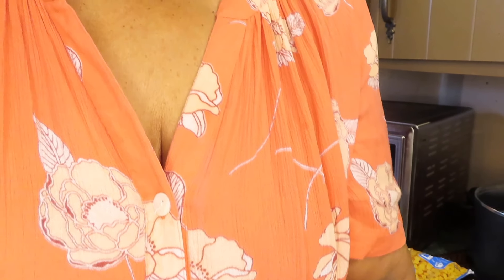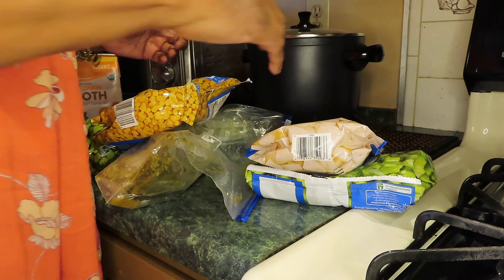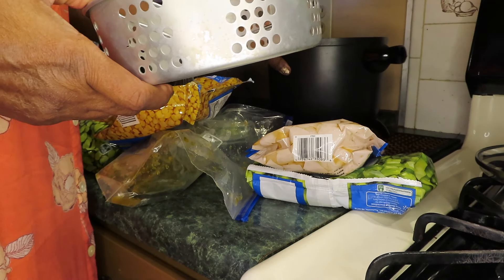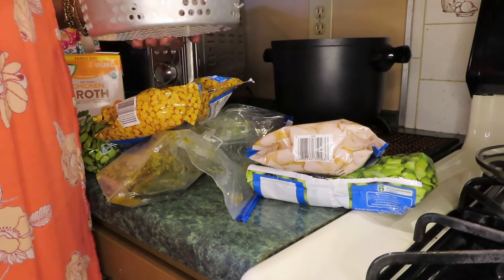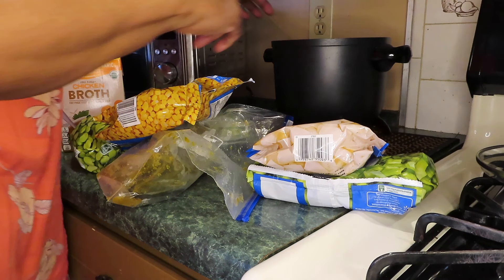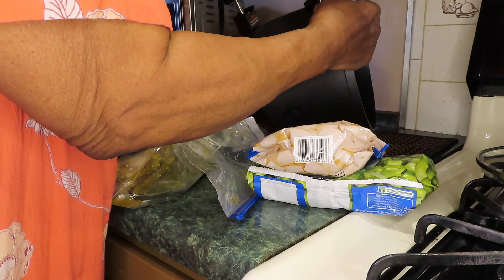I'm going to lower this so y'all can see what I'm doing. The heat just came on — that's that noise you hear. There's just a steamer basket that comes with this. You can also deep fry in here — put some grease in here and put your chicken or your fries in here. I love my kitchen gadgets.